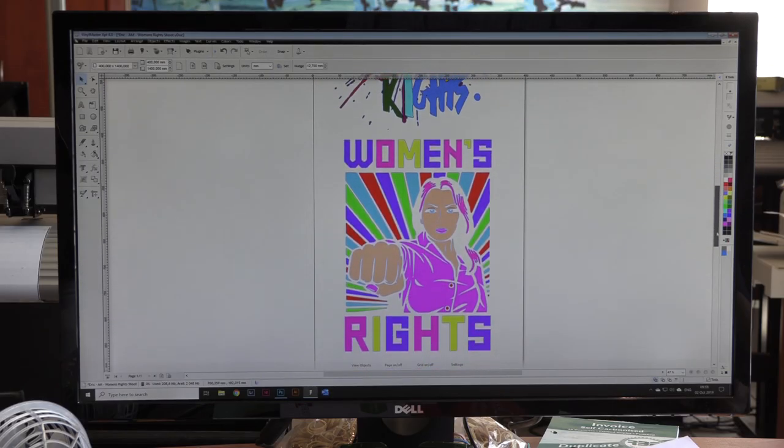A client asked me to create something for a women's rights campaign awareness. The brief was to put on a black shirt, make sure it was colourful, it popped, and had a statement to it. The process I chose was full colour print vinyl, contour cut, and then heat pressed onto a shirt.